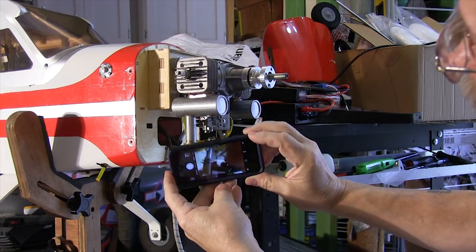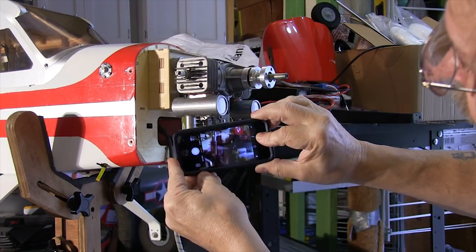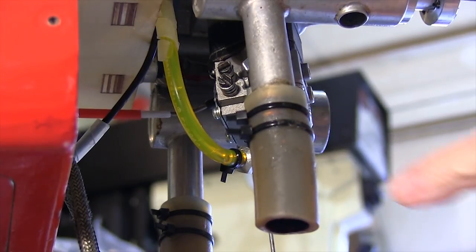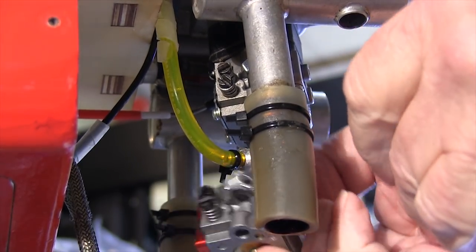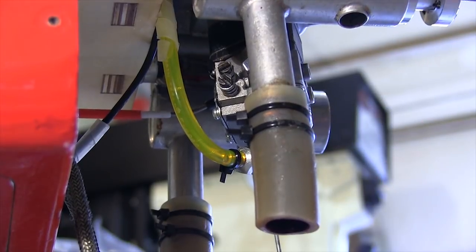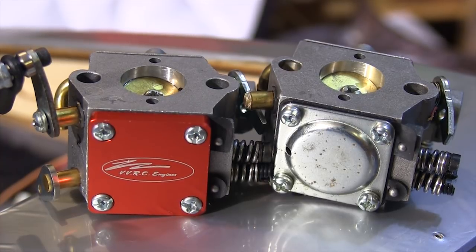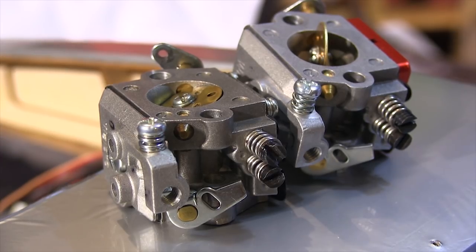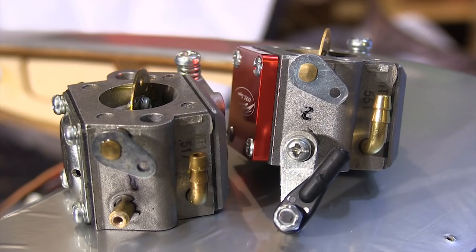Before I start replacing things on an airplane, I like to take some pictures of it to make sure I get the linkage, wires, and tubing back in the right places. When it comes to something like a carburetor, I like to hold it up to the original one to make sure everything is in the same place. The Walbro is a direct replacement for this other carburetor. It's not uncommon for a knockoff carburetor to have something put in a different place — it may not be obvious, but it could be important later.